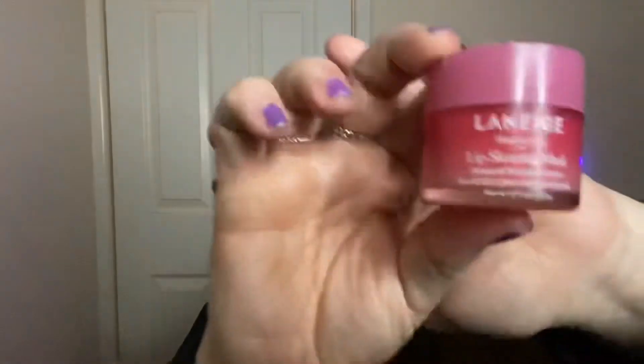Hi guys and welcome back to my channel. This is the start of a mini series where I am going to be reviewing products in under five minutes. If that sounds like your kind of thing, make sure you stick around and don't forget to like and subscribe.